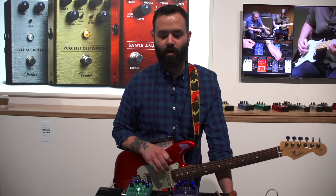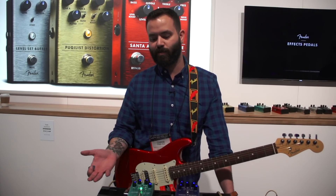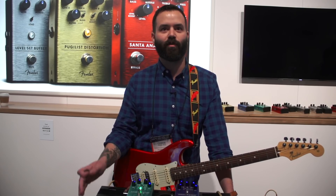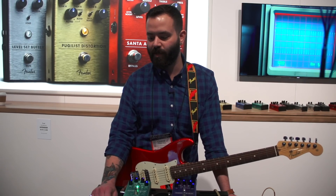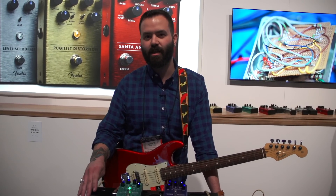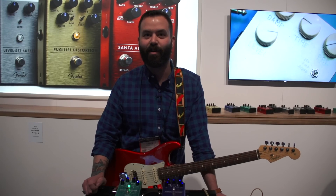It has an onboard boost as well, which you can use to either engage extra drive or just boost your already driven signal so you can get some elevated volume for solos. The Pugilist Distortion is a dual gain engine distortion where you can either blend the two drives or stack one on top of the other. They have slightly different tonal characteristics so you can really find a sweet spot that works well with your amplifier and your guitar.